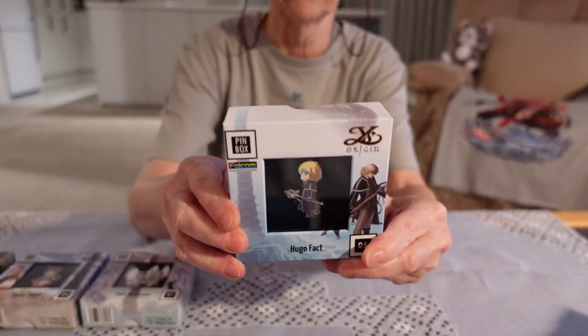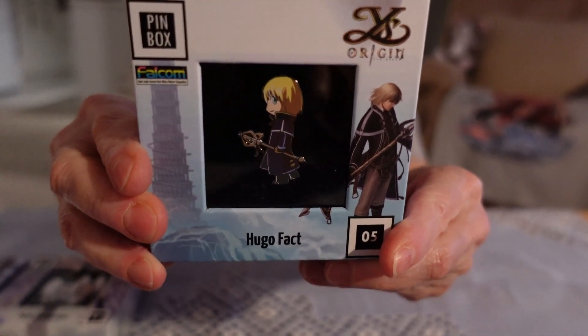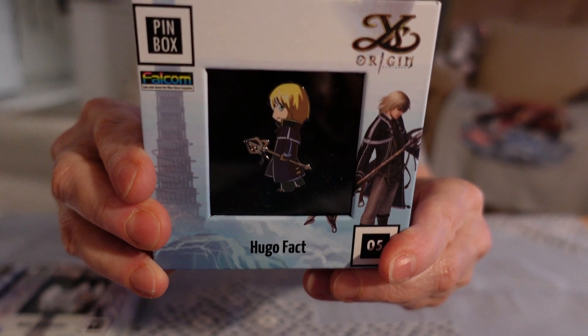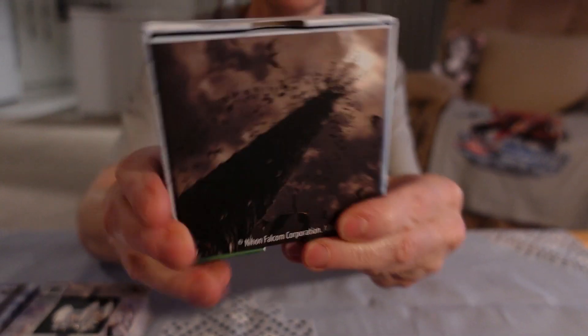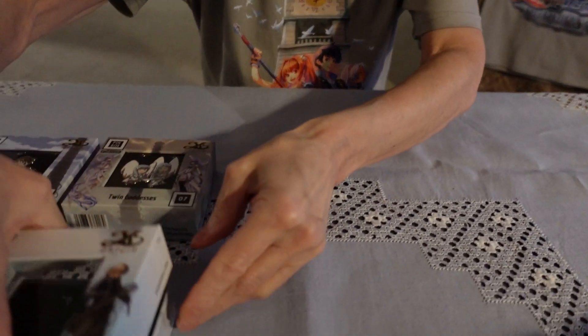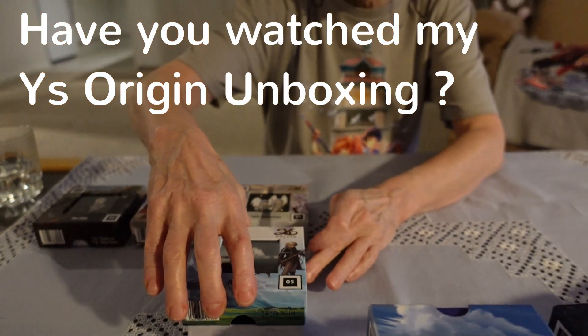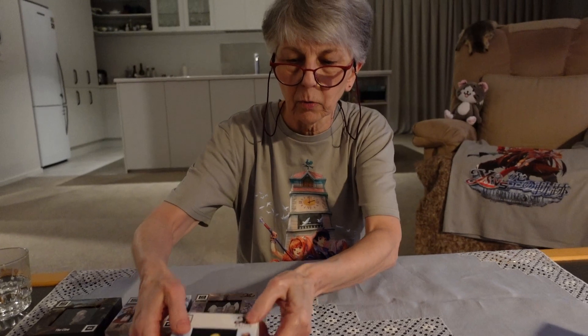And this is the last one I got from Ys Origin, and this is Hugo. They're all wonderful characters in Ys Origin, and of course you play through the game as each character if you so choose.